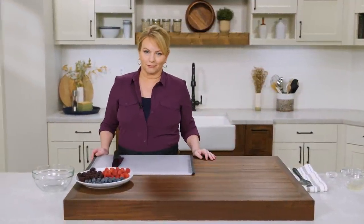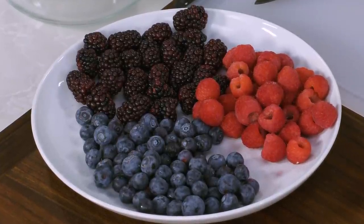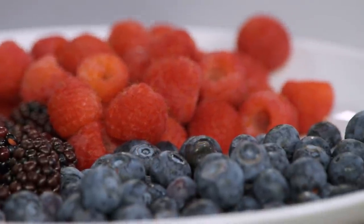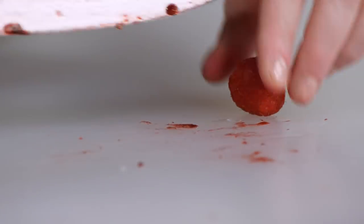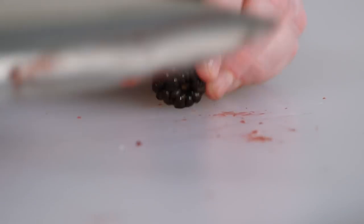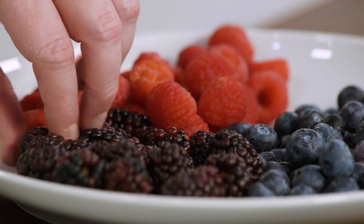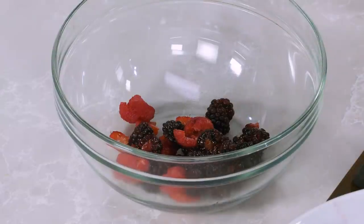Now we need to get to the fruit. We're using a lot of berries in our mixed berry buckle — we're going for the whole trifecta: blackberries, raspberries, and blueberries. In total, this is 15 ounces — five ounces of each. We want the berries to release their sweetness and juices later when added to the batter. For the larger berries like blackberries and raspberries, I'm going to cut them in half crosswise. The blueberries don't need to be cut.